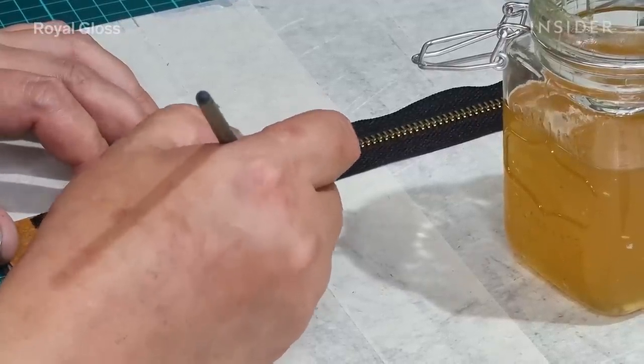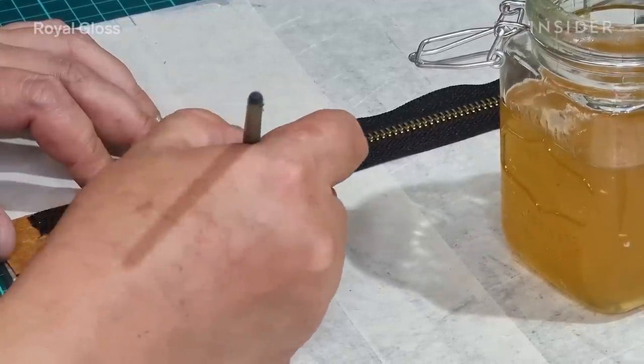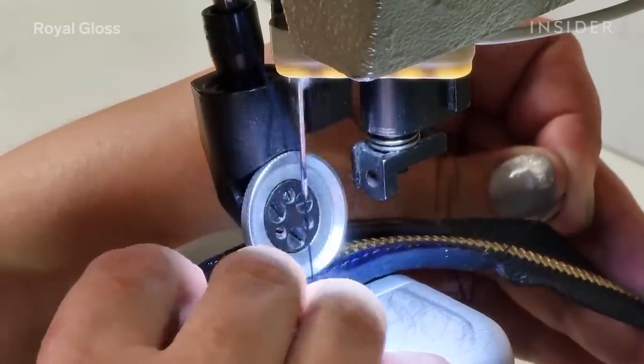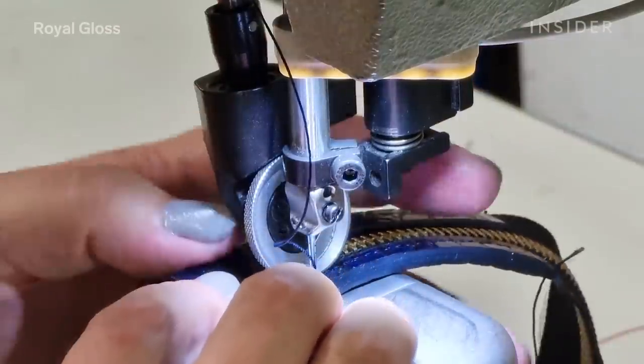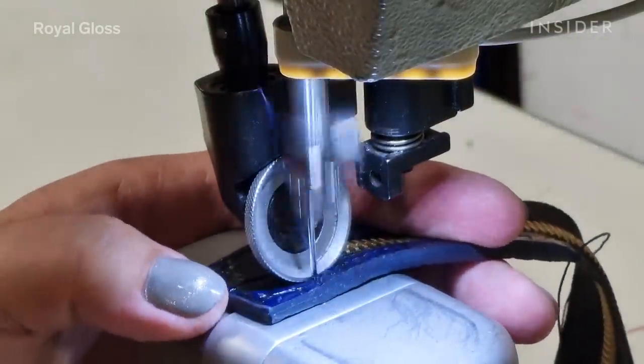In order to make a new zipper puller for our bag, we use new leather. We choose a pattern to match the original scales and paint it the same color as the bag.